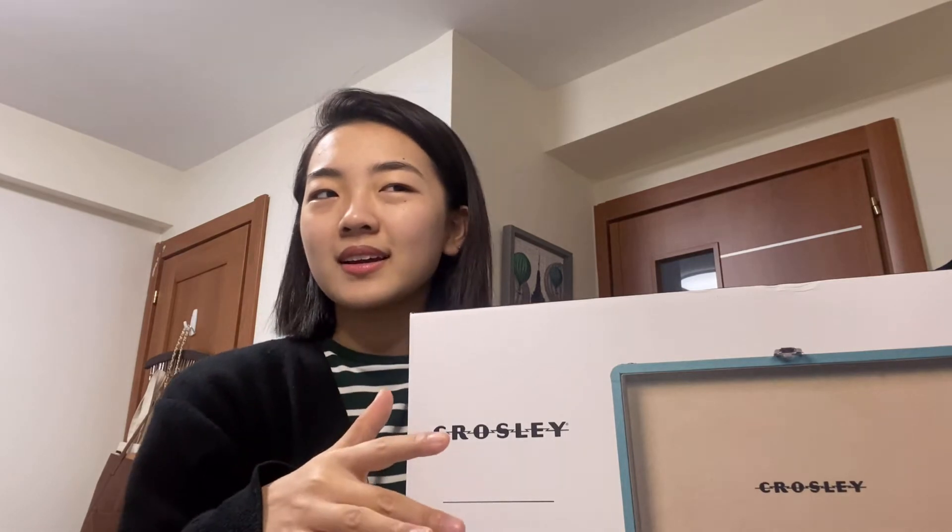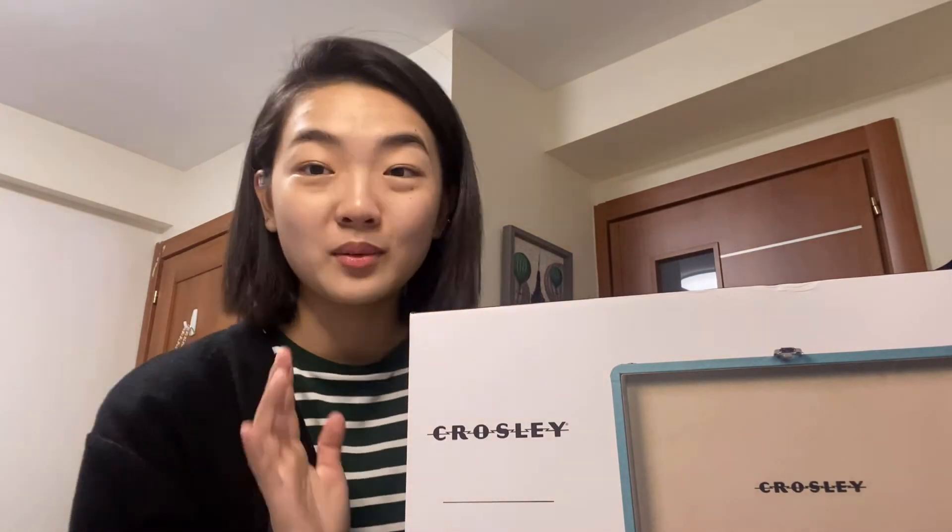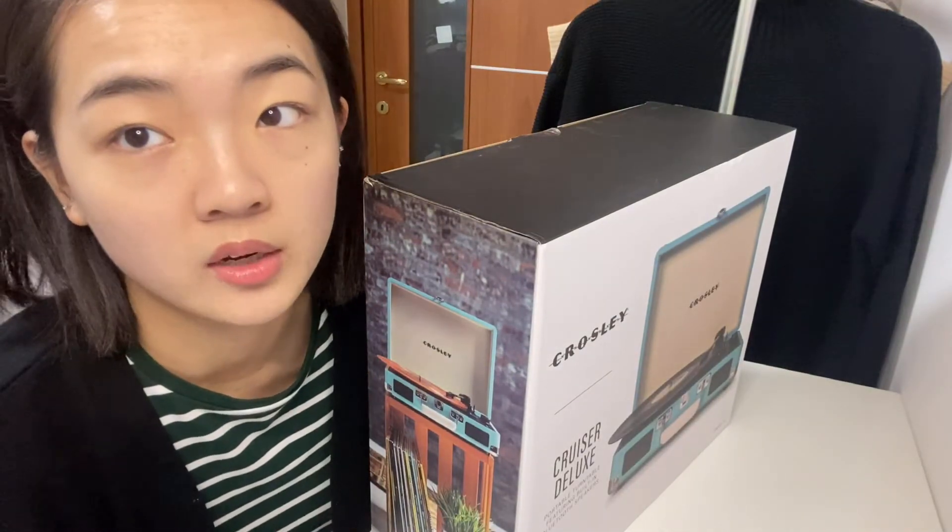I decided to get this Tiffany blue color. Let's just get into the unboxing. I apologize for this lighting once again.